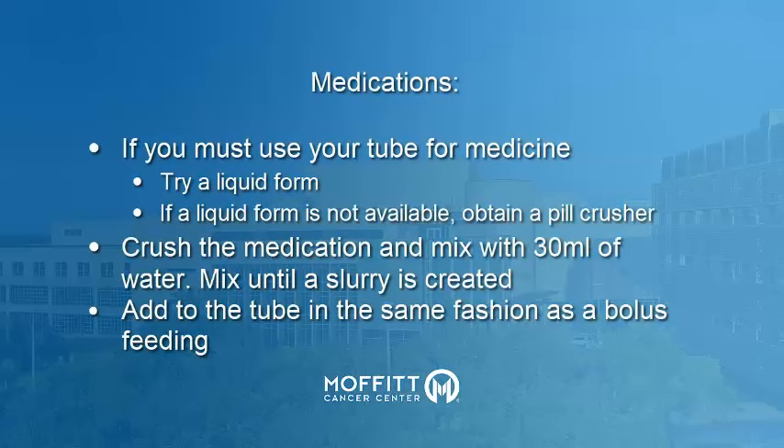When taking medication through your tube, it's best to use a liquid form of the prescription. If that's not available, ask your doctor if it's okay to use solid pills that you've crushed with a pill crusher. You should not crush medications that are time-released, gel caps, or coated. Add your thoroughly crushed medication to 30 milliliters of water and mix until a slurry is created. Crushed medications must be dissolved in water or you risk clogging your G-tube.